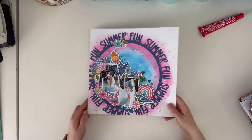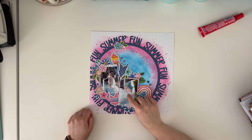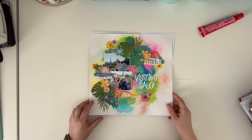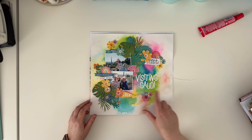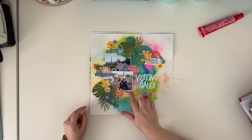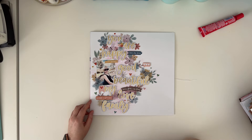Moving on - another Cocoa Vanilla Studio page, this one made with the Sunkissed collection. I was inspired by the colors of my daughter's swimsuit so I connected pink and blue. Another Sunkissed collection Cocoa Vanilla Studio layout where I played with some inks to create a colorful background, and I scrapbooked pictures from Barcelona.